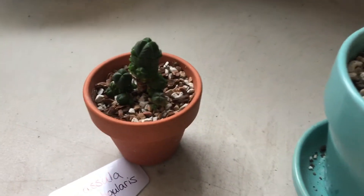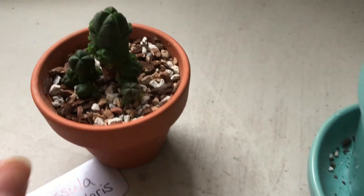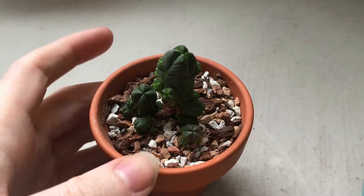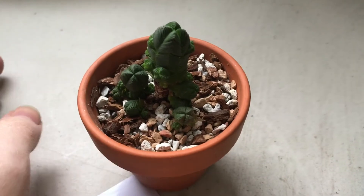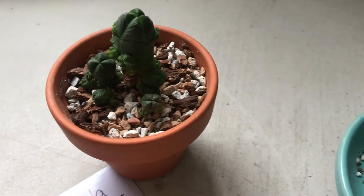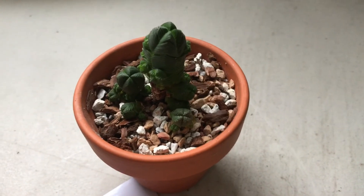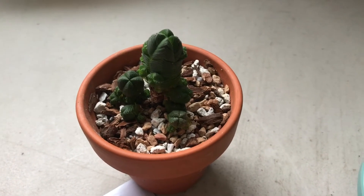You can leave the offsets on or you can break them off and root them. Ideally it's nice to leave the ones on the side on for as long as possible and let them root themselves — they have absolutely the best chance of survival. But sometimes if a plant got knocked over — and this one has gotten knocked over at least four or five times completely — the fact that only two of these broke off, I'm pretty happy with that. I thought it would be a lot more damage from the tumbles it took. A cat dumped it off, and then my husband dumped it off, and then I dumped it off.